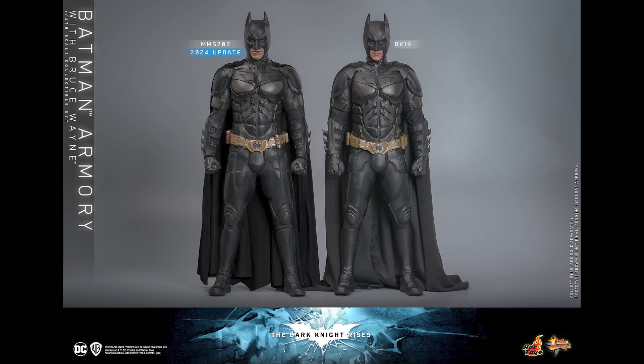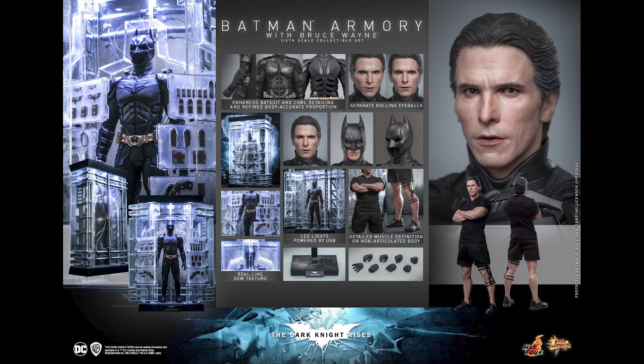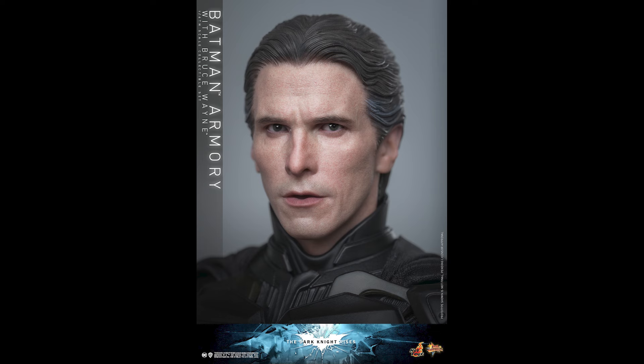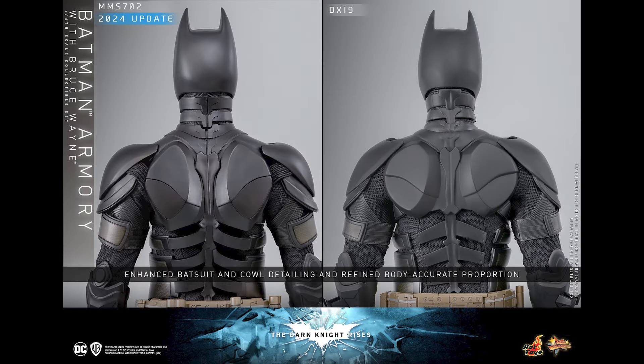Hopefully these are signs of things to come, where Hot Toys is going to pay attention to body proportions and not just use a generic body moving forward, but actually put effort into that — not just the head sculpt. The head sculpt looks good; I'm not completely convinced by it. But the set — this kind of statue-esque non-articulated Bruce Wayne — is good enough for me. I was on the fence initially, like, do I really need this?